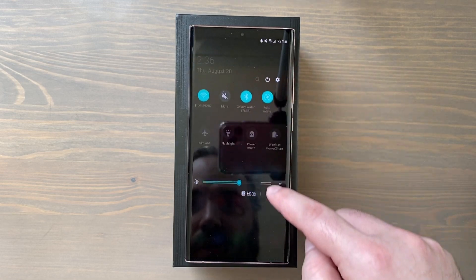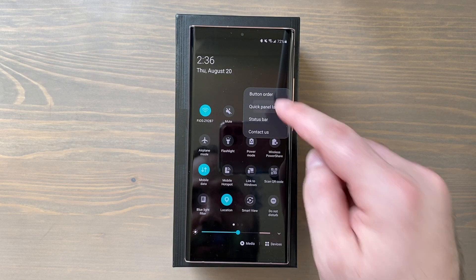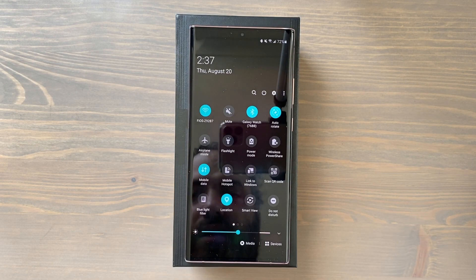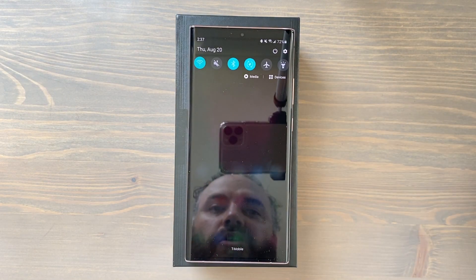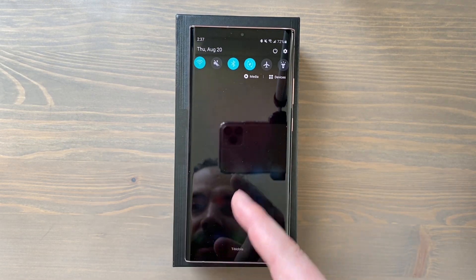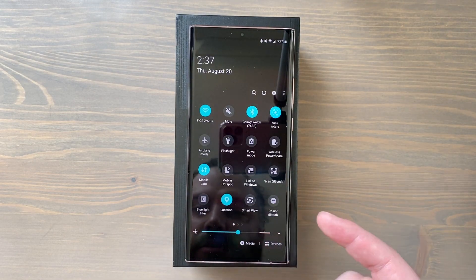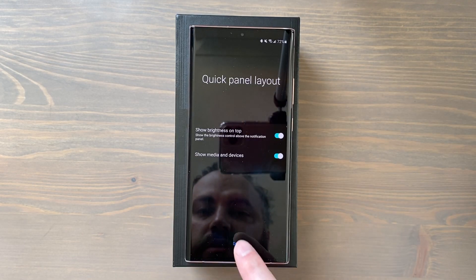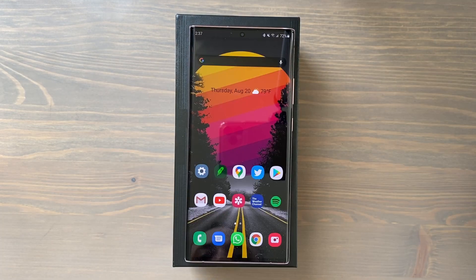Next tip: swipe down on your quick panel, tap the three dots, and go to Quick Panel Layout. By default 'show brightness on top' is not toggled on, so you have to swipe down twice to reach your brightness slider. Toggle on Show Brightness on Top and now a single swipe down gives you immediate access to your brightness adjustment.